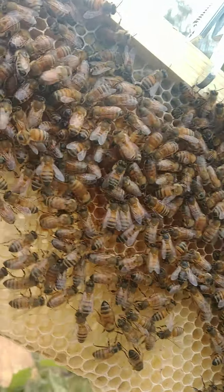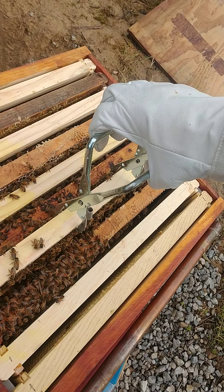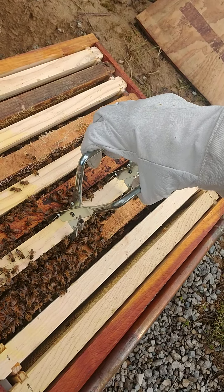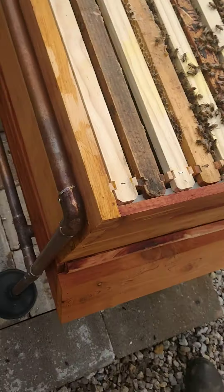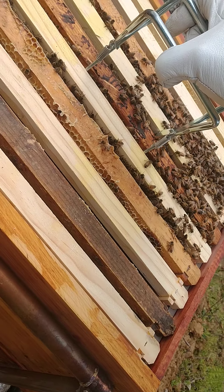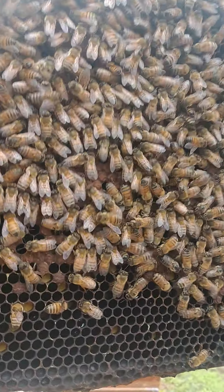I don't see any eggs yet. Let's grab one that I know they've established and check for eggs there. Nice and heavy. Got a couple capped cells.